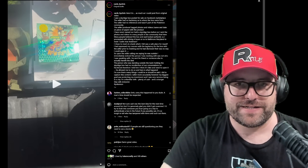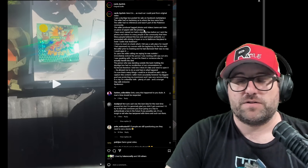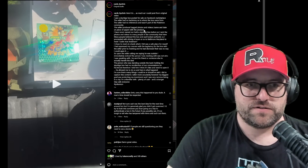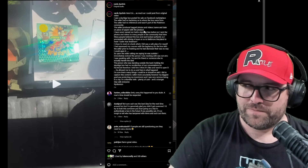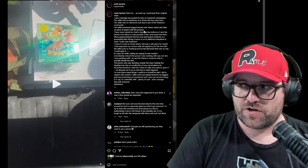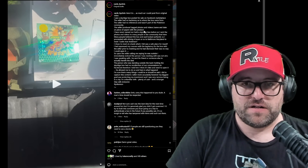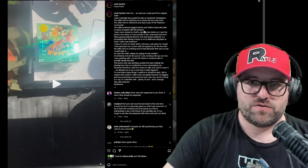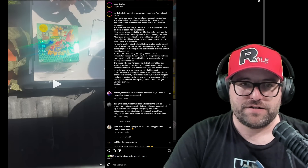The seller produced tagged photos and videos — name and date on a piece of paper with the product. You should also probably ask them for a photo of them with their ID. I think it's pretty reasonable when you're dealing in the tens of thousands of dollars. Also, when they want to meet somewhere that isn't their house, going out of their way — they don't want you to know where they live. Maybe meet somewhere like a bank where there's witnesses, cameras, and security, so you don't get robbed and they take your money and the Sky Ridge box.